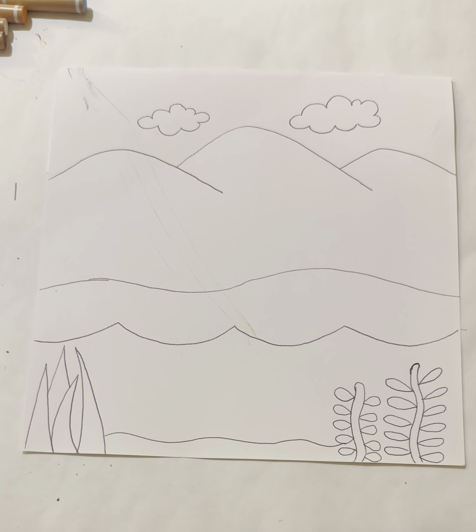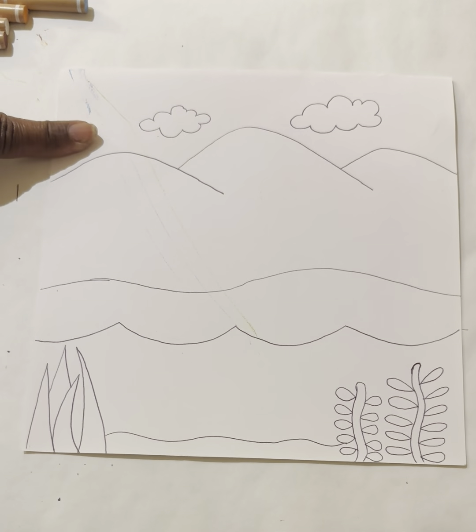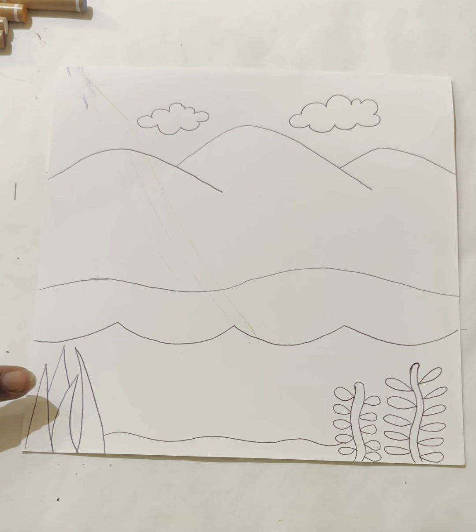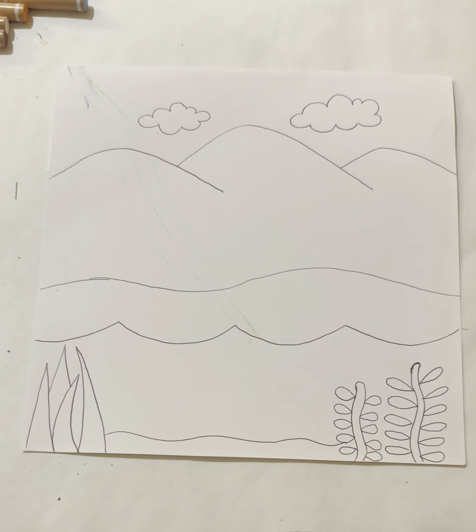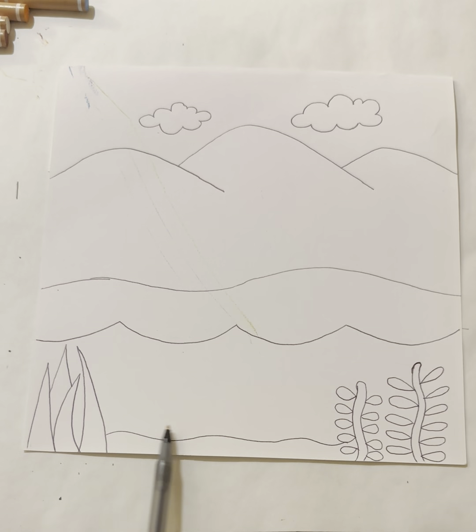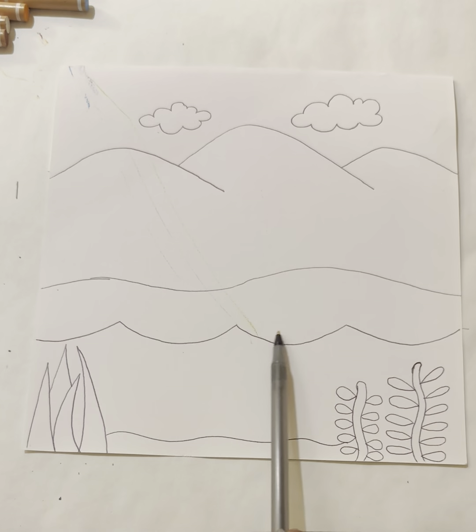We have most of our background for our landscape — and we are celebrating Earth Day! In a landscape there is a background, a middle ground, and a foreground. The clouds and mountains are in the background. The sea kelp, seaweed, and sea floor are in the foreground. The waves of the ocean and the rolling hills are the middle ground.